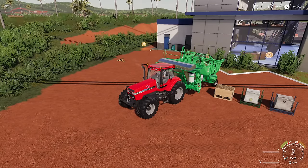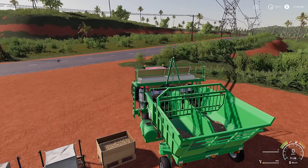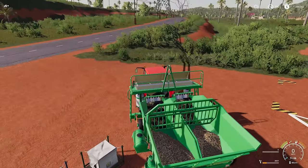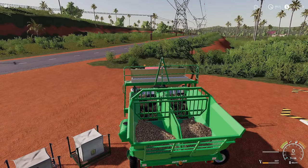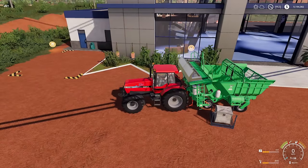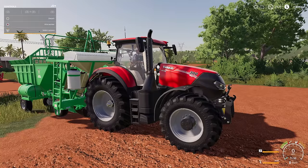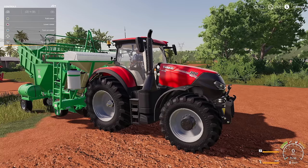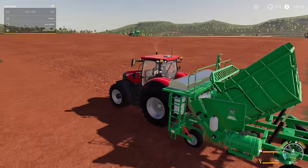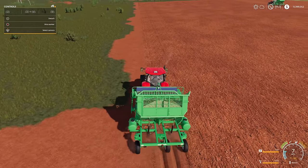Step two is to plant and fertilize. The great thing about sugar cane is you can fill the planter with either sugar cane pallets — the pallets are 2,000 liters each, so you'll save yourself some money — or you can use seeds, and it fills up exactly the same way. It will look like sugar cane in the back regardless of what you put in. You also need solid fertilizer, at least for this model. Unfold the seeder, lower it, and turn it on. It's ready to go — it takes a second to get off the line, but once you start moving you're good to go.